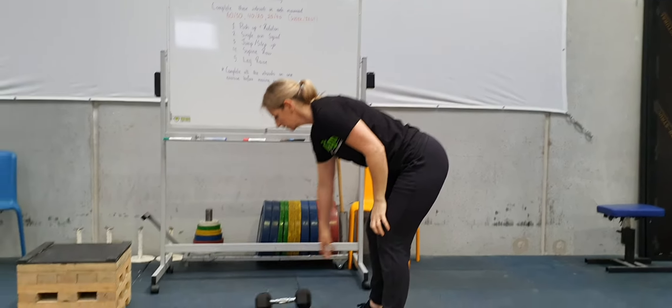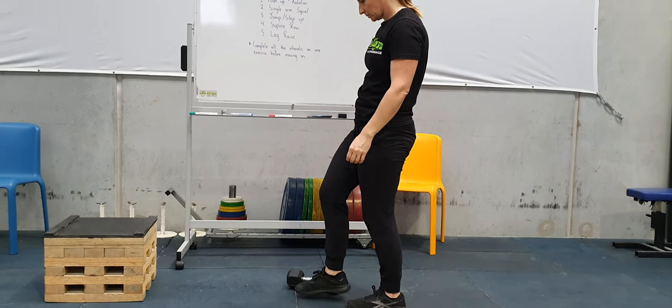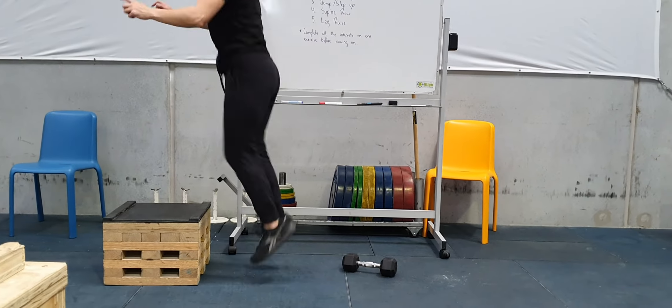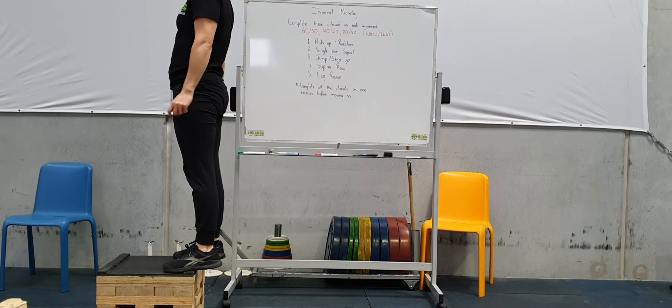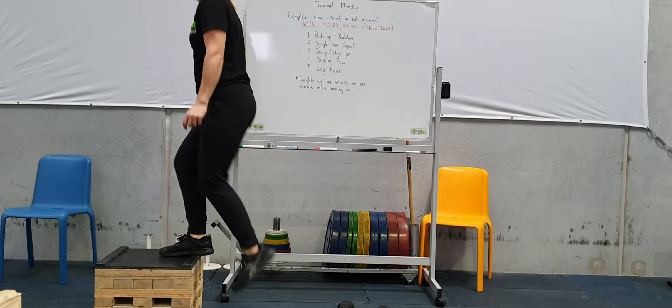Next one is your jump or your step-up. Whatever you've got to jump on — obviously only some of you will have a box at home, a step, anything that's going to be off the ground. Just get to full extension at the top. You can also step this as well — if you're doing a step-up, just swap legs every rep.